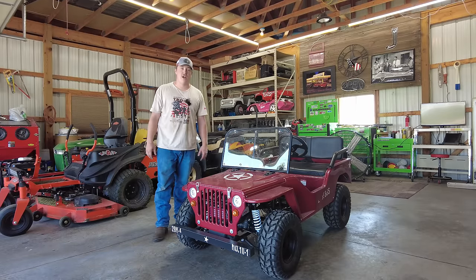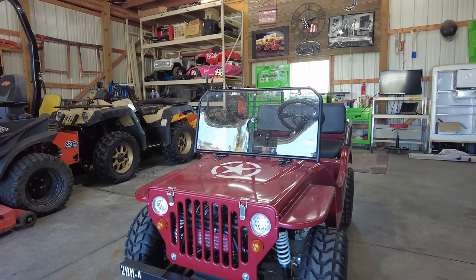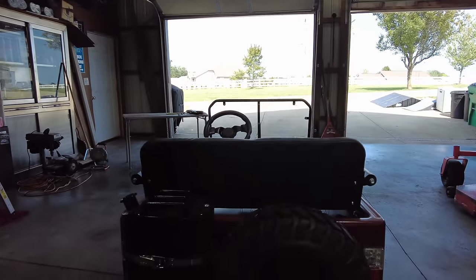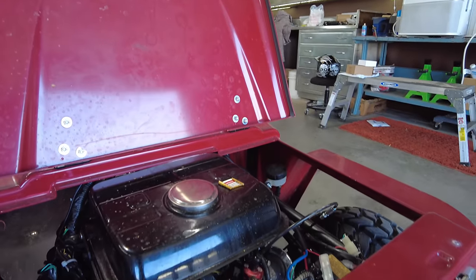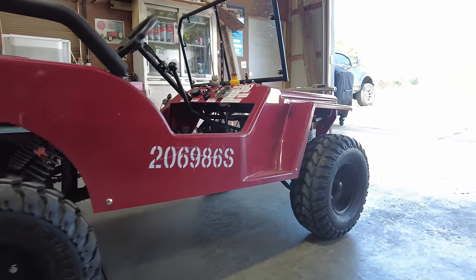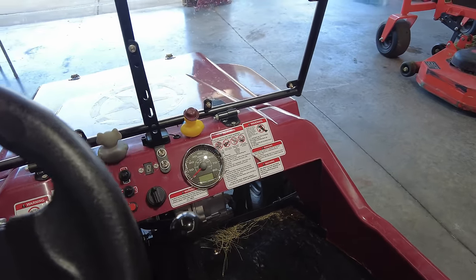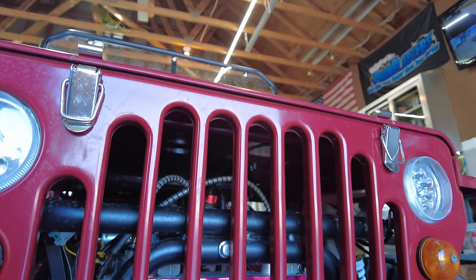What's up everybody, Tim back here at Hicks Garage. Here we have a little mini Jeep. I'm really excited to make this video to show you guys this toy that we got for the family — mostly little Tim and I — how much we've enjoyed it, the things we've had wrong with it over the past couple weeks of ownership, what we needed to do, what we've done with it, the capabilities we put it through, and overall if we think it was worth it or not. Stay tuned, sit back, and enjoy the video.